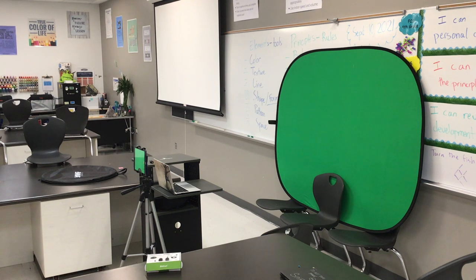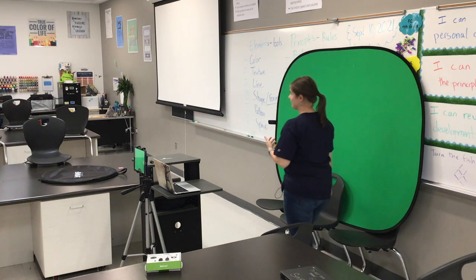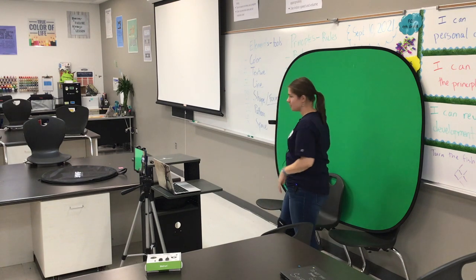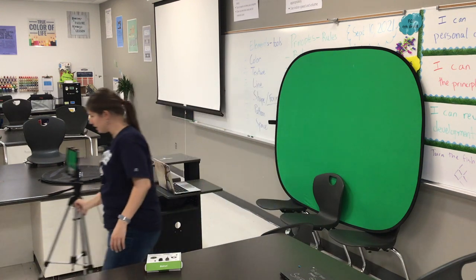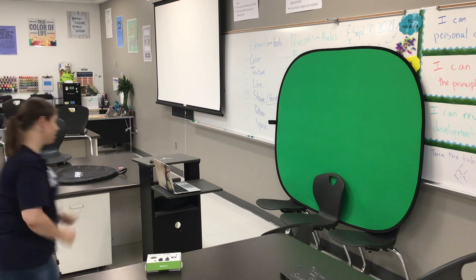Now that we are all done with filming the announcements, it's time for cleanup. Just a side note — before you're done cleaning up, take a selfie with the whole crew. Get all the announcers, the camera people, and the teleprompter together. You might need to pull back, but just take a picture to record who was here today. You can set a timer for like 10 seconds, tell it to go, and hurry back over here.